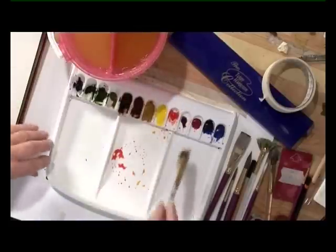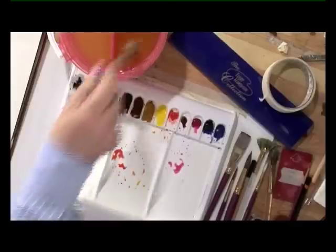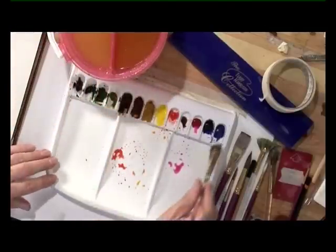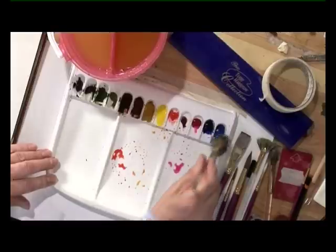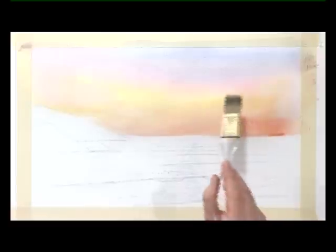Wash the brush out. Then with some cobalt blue, start at the top of the painting and bring that down into the permanent rose.